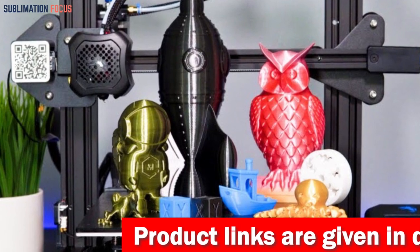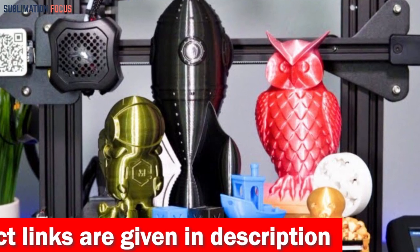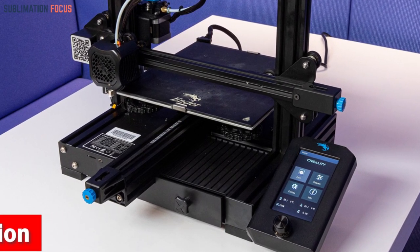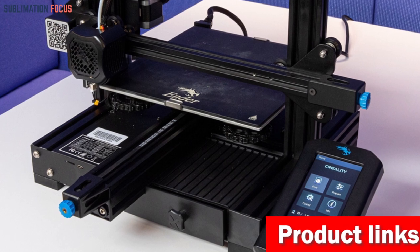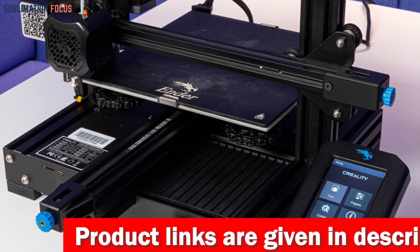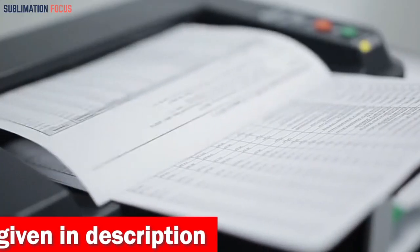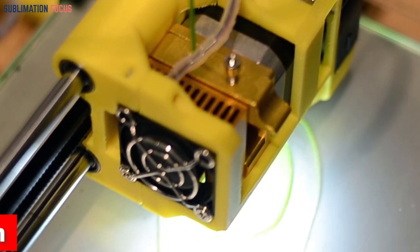The Ender 3V2 features a new and improved UI LCD screen for convenience and simplicity. With an 80% pre-installed parts assembly process, you'll be up and running in no time. Equipped with a power recovery feature, it heats up rapidly and can seamlessly resume printing from the last layer after unexpected power outages, saving you precious time and material. Check out the link in the description box to purchase it.